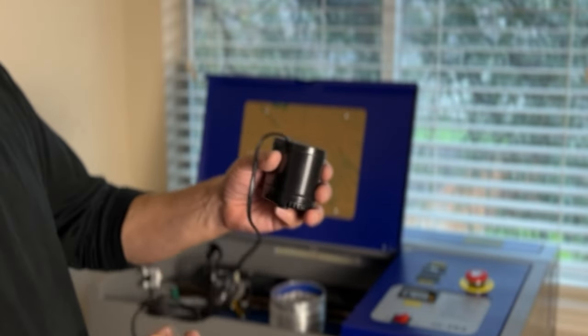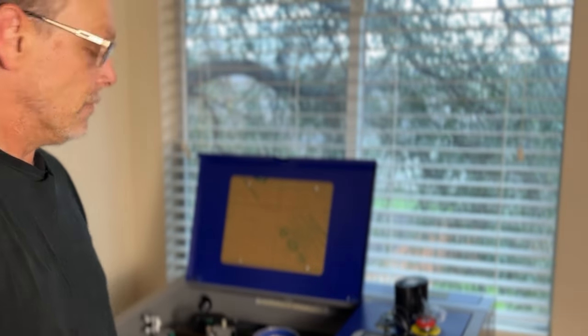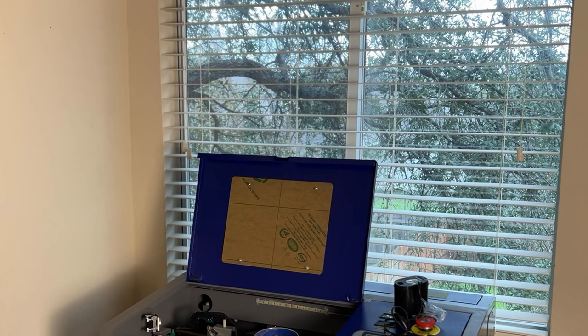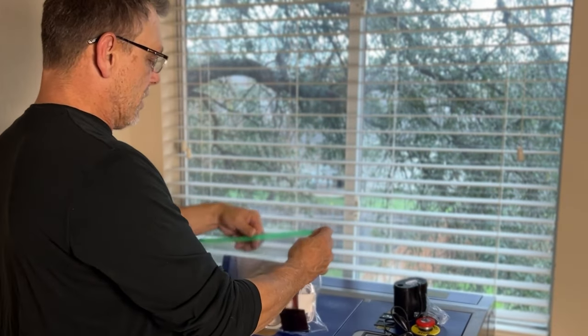So this is what you get straight out of the box. Now, I did order the water chiller; however, I did get an email this morning saying it was on back order and it would probably take about two weeks. So let's see what else we got here. Inside the box came this little goodie bag, and I'm assuming these are laser glasses.